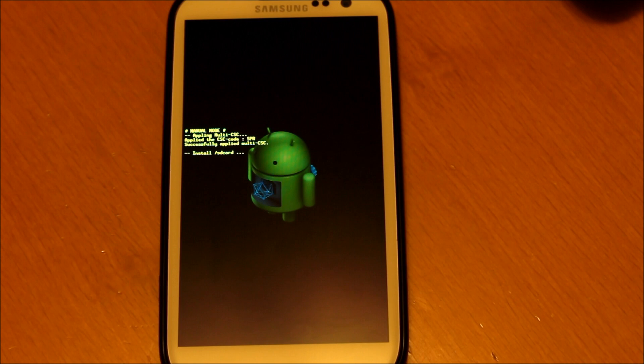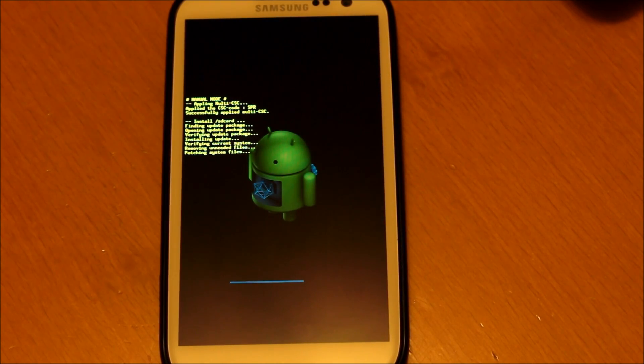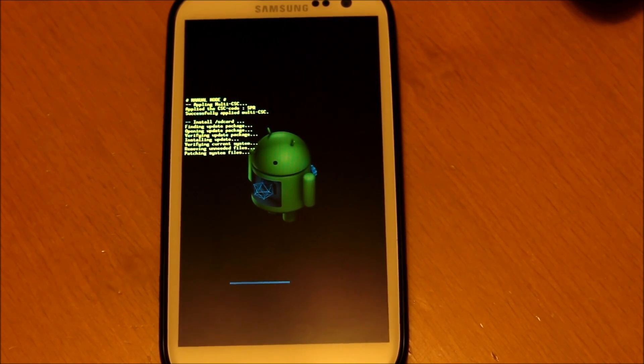Go ahead and push the power button again and it will start to manually update your phone to the latest Jellybean update. Now this does take a while — I sped it up for time's sake — because the file is pretty large. So don't be alarmed if you're waiting a good 5 to 10 minutes for your phone to update.